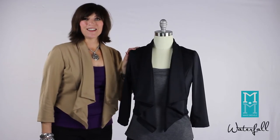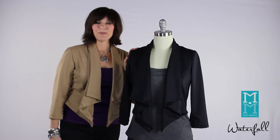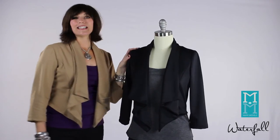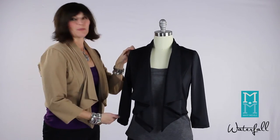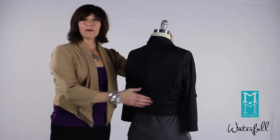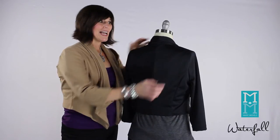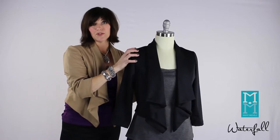The waterfall jacket is a fun jacket. It's very whimsical, it's dramatic, it's going to appeal to those of you who like something a little bit different. What makes this special is the fun waterfall shaped lapels, the three quarter length sleeves, and the shorter back on this jacket. A lot of women have loved that this has a more fitted back, it's a little bit shorter, and you can easily wear it with a top and pants or over your favorite dress.